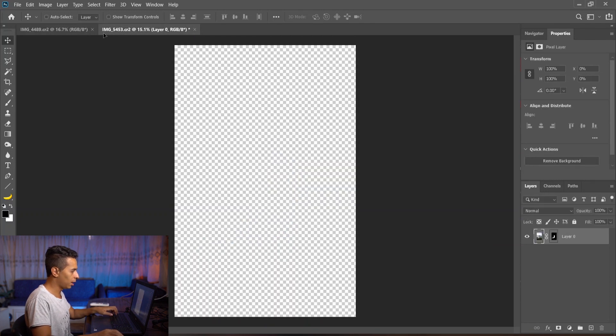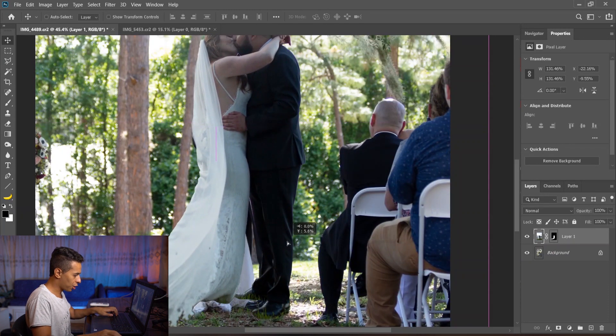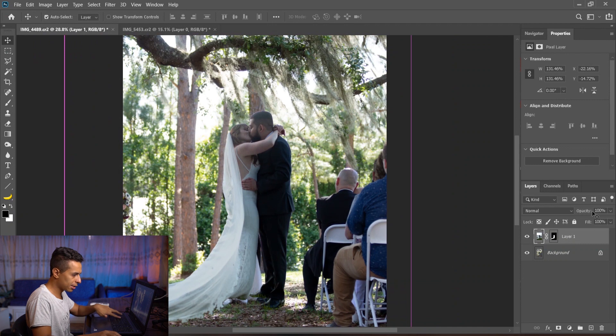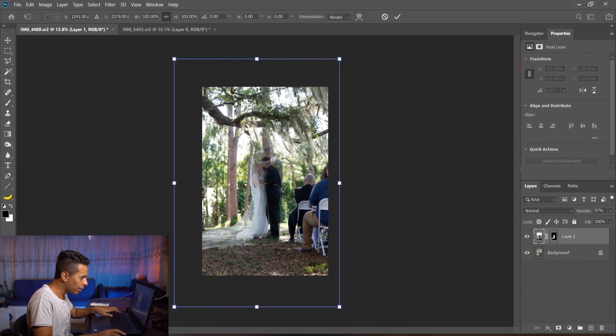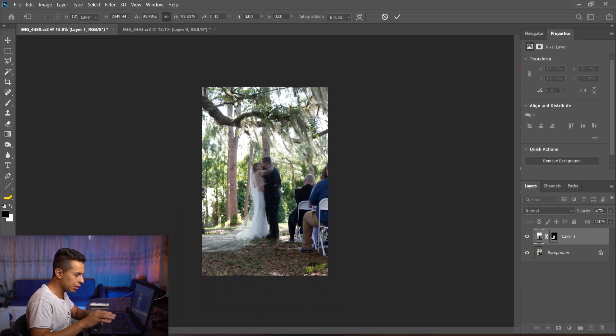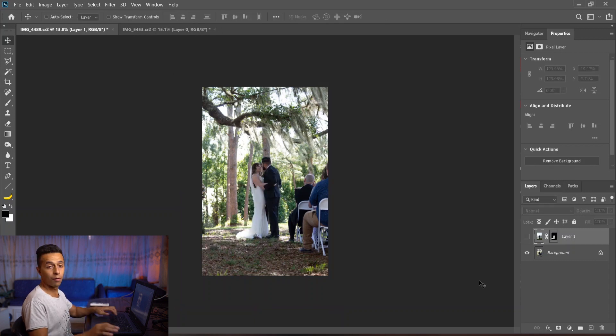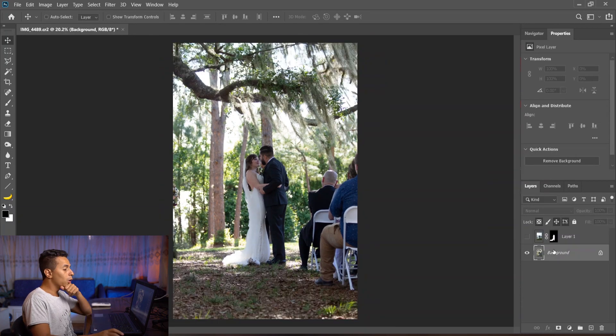Let's match the size — lower the opacity, then Ctrl+T and match their size so nothing looks off. Let's close this for now and work on the photo.